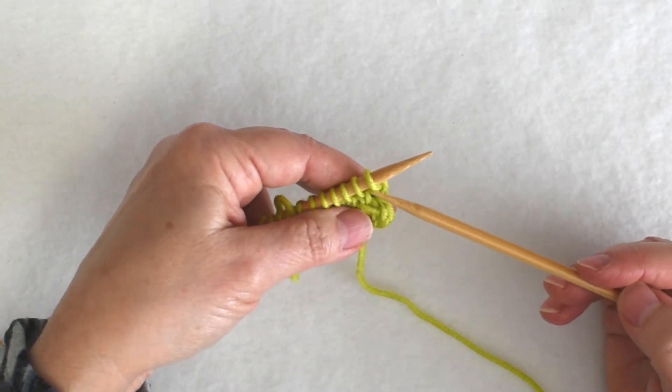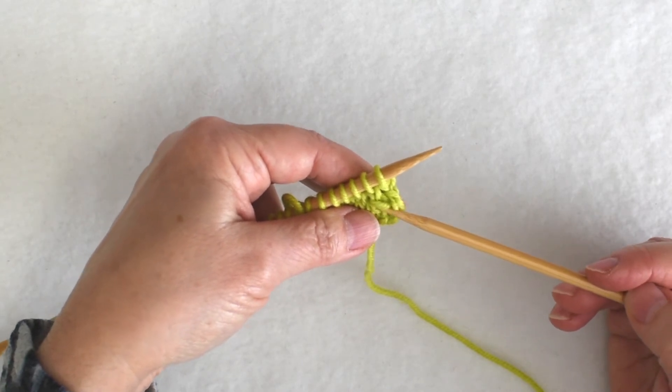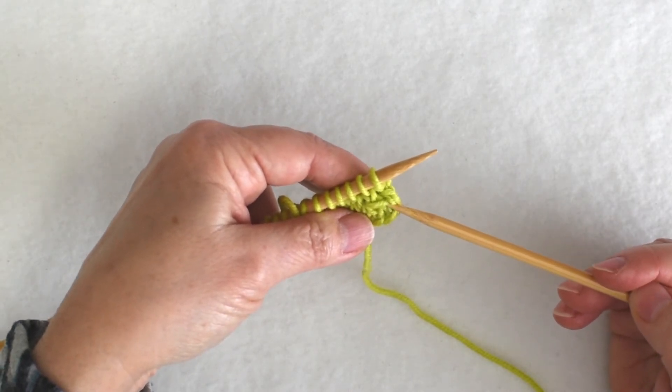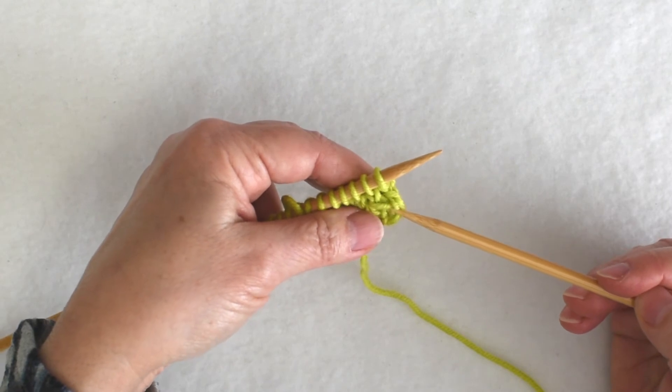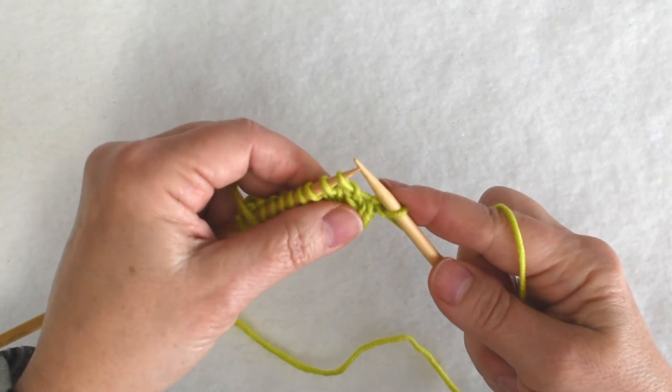Now that I've done a purl row and I've separated myself a little bit from that decrease, you can see that it's a left-leaning decrease, but because we knit through the back loops, the base of that decrease is twisted. Let me show it to you again.